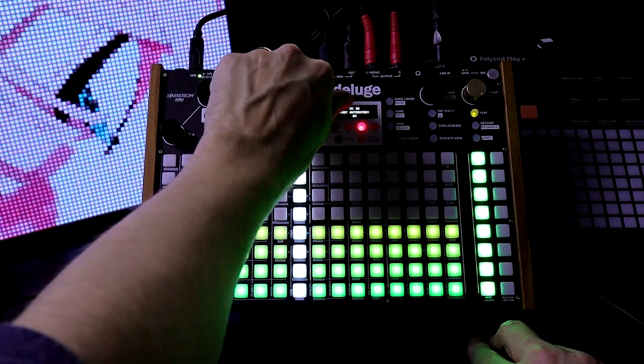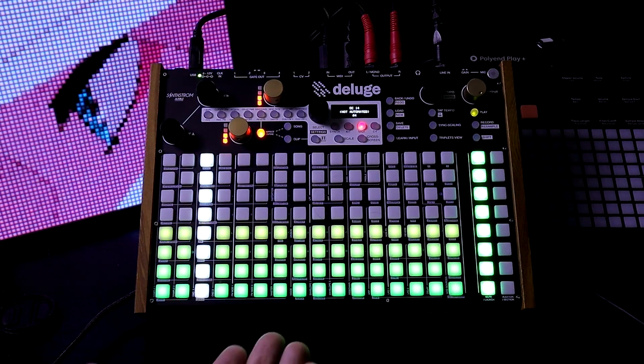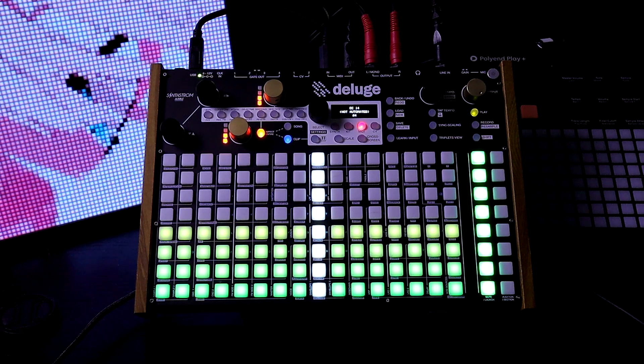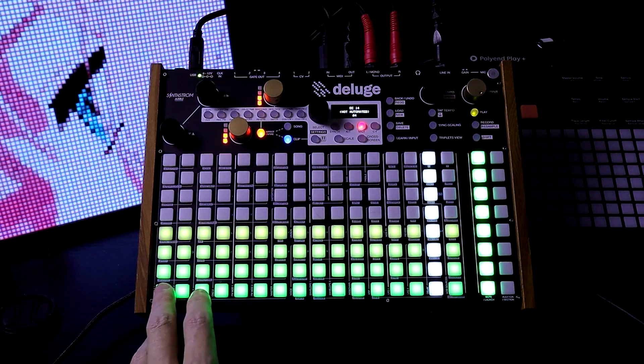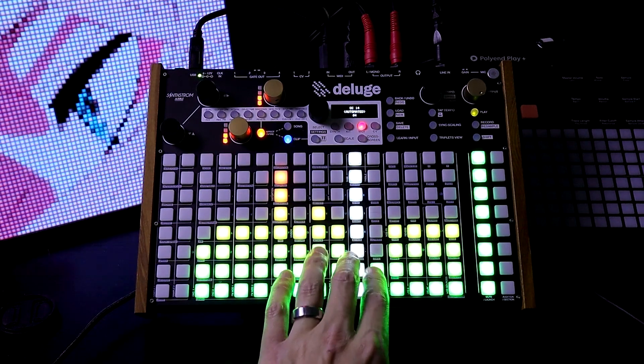Let's go down to CC14. In this synth, that changes the PWM level, or the pulse width. Let's see what it sounds like. That changes the sound pretty nicely.